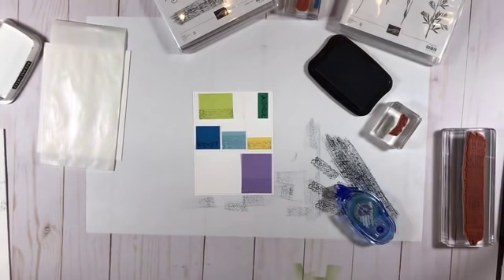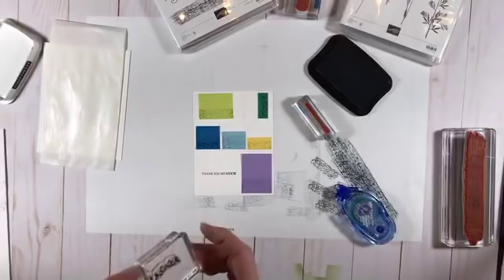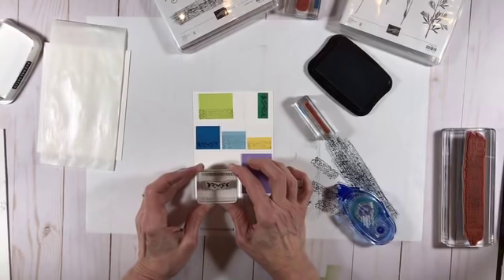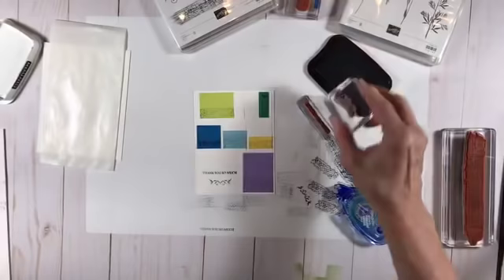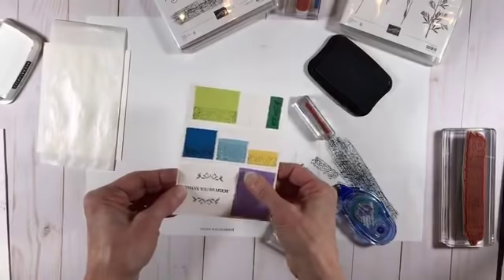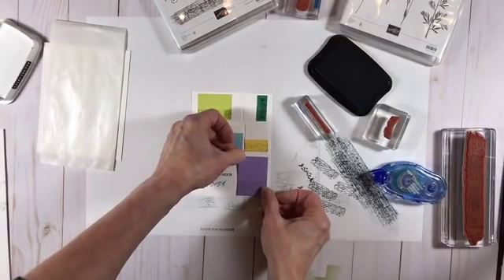I'm almost done with this. The next thing I'm going to do is stamp a sentiment — I'm using 'Thank You So Much.' Going straight into the middle. I'll test it on the paper first to check my sense of straight, right in the center. Then I'm going to use this cute little flourish. I did stamp off because the sentiment is small and lighter weight, and I didn't want to overwhelm it. I'm kind of just framing the 'Thank You So Much.'